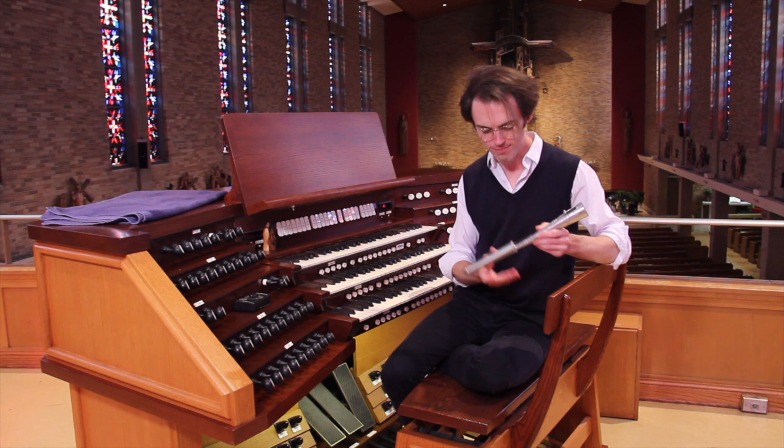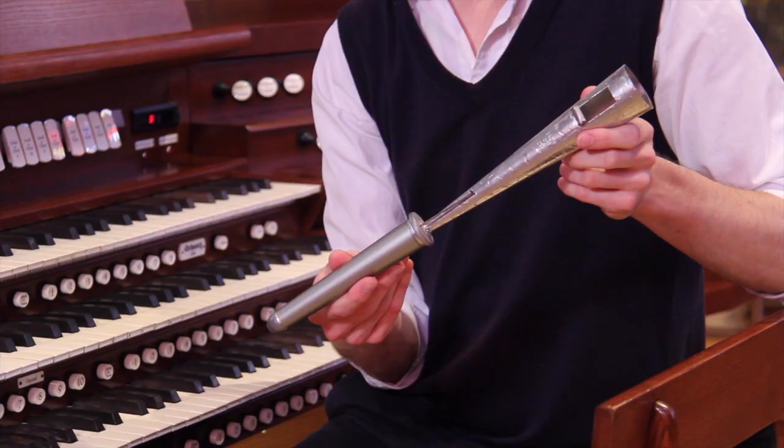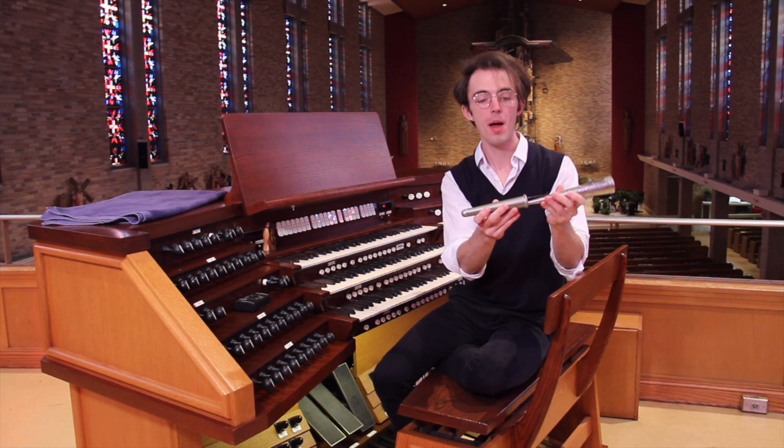And this is one of the pipes — I've taken out a pipe that I won't use today. As you can see, it looks totally different from the principal pipes that we talked about last time. But the principal is the same: that air is going to go into the toe hole and produce a sound, but the way it does that is completely different.